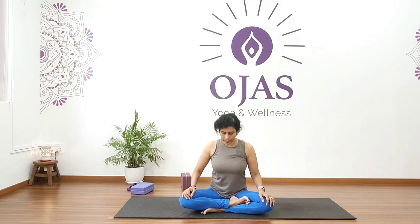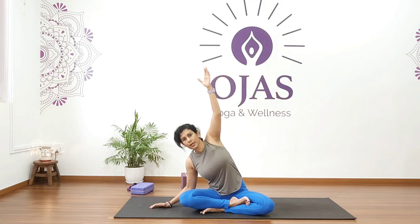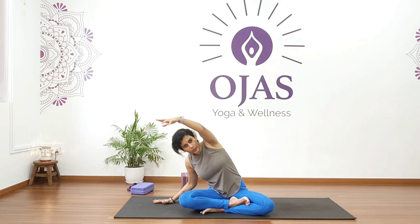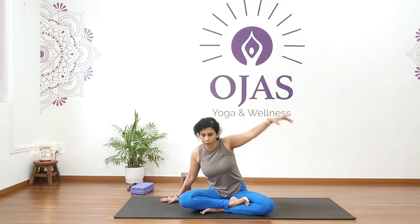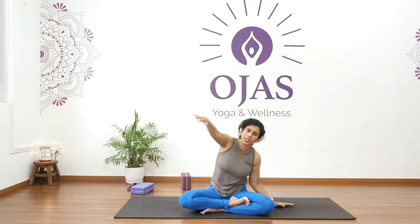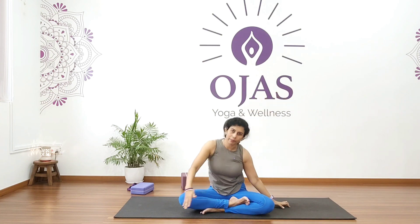Now let's start with detoxing. From here, bring your right hand on your right side, raise your left hand up and bend to your right. Inhale forward, exhale over the head like a wheel, and continue. Hold for five, four, three, two, one. Inhale to center, exhale on your left and hold for five, four, three, two, one.